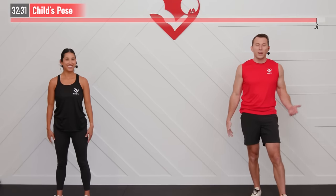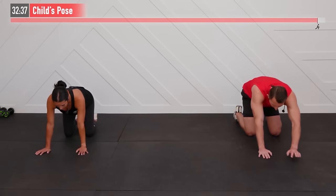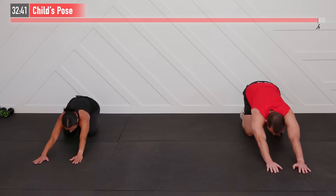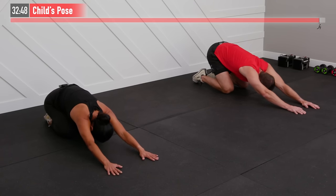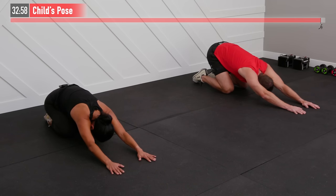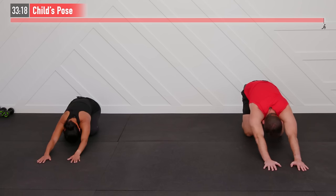Moving to the floor for our last stretch — child's pose. To your knees, walk those hands out as far as you can reach, then sit back trying to sit onto your heels. Pull back and feel those arms pulling away from your spine, away from your chest, away from your shoulders and back. Relax here. Take a deep breath. Take one quick second to be proud of yourself for what you achieved today. We got it done. For three, two, one, zero. And that is the end of today's workout.